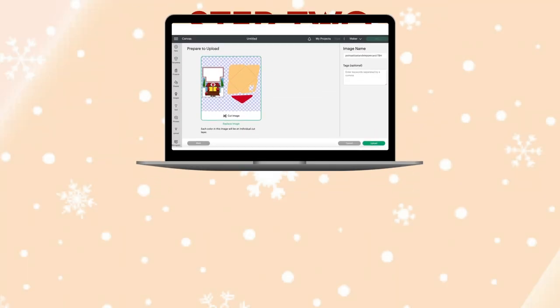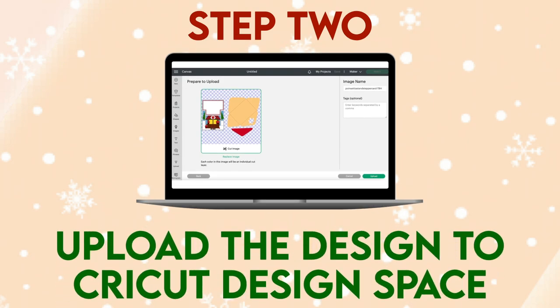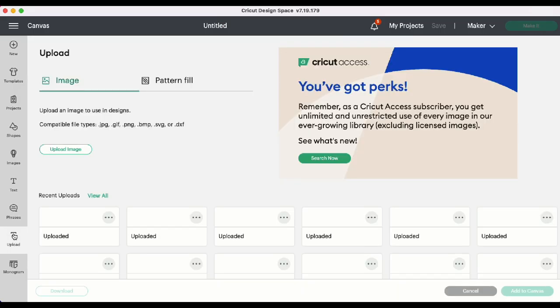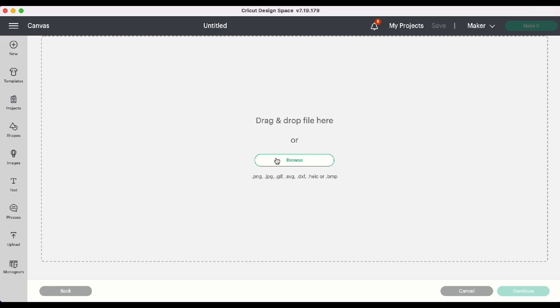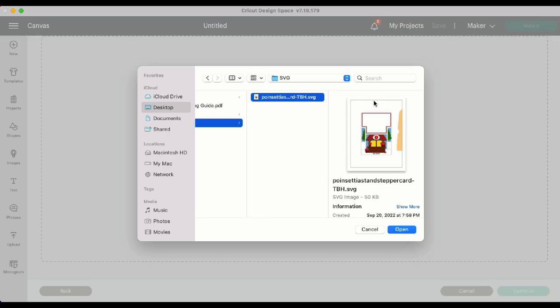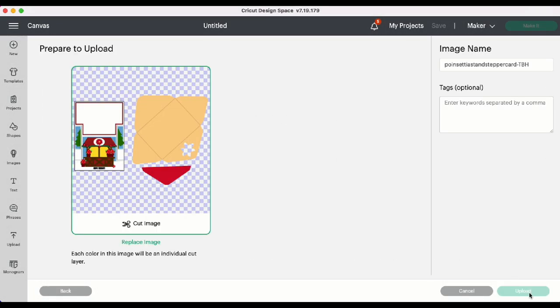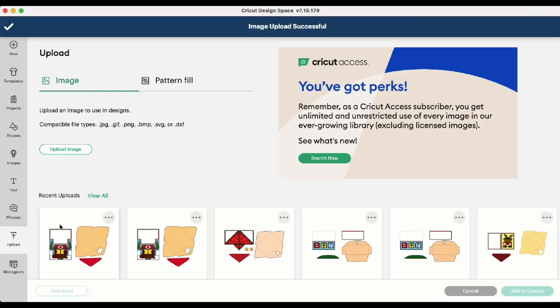Step 2: Upload the design to Cricut Design Space. In a new project in Cricut Design Space, we can head to Upload, Upload Image, and Browse. Find where we downloaded the file onto our computer and click Open, and Upload. Highlight the image and click Add to Canvas.